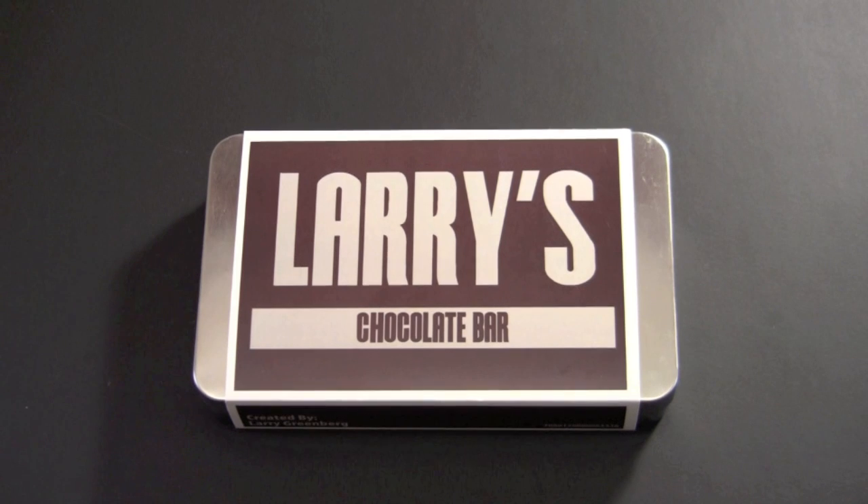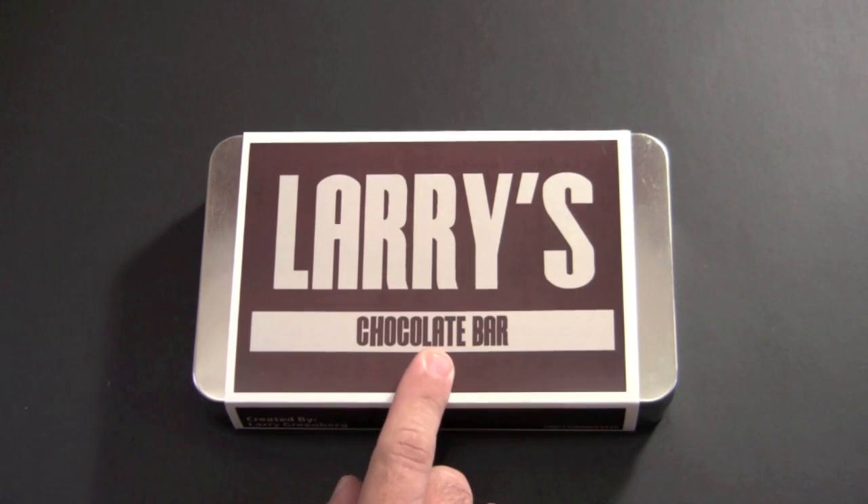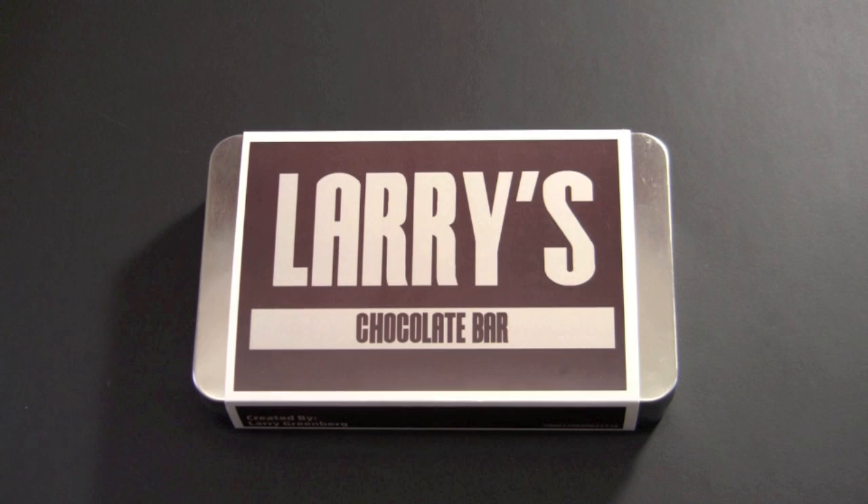Hey guys, it's Larry Greenberg and I have something a little bit different for you today. Hope you enjoy it. This is my chocolate bar. On Monday and Tuesday, I took my kids to Hershey Park in Hershey, Pennsylvania. If you don't know what Hershey Park is, it's an amusement park that's all centered around the Hershey Chocolate Company.